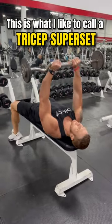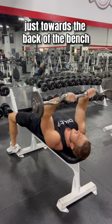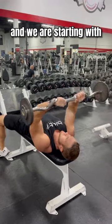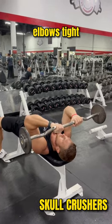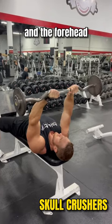This is what I like to call a tricep superset. The key is getting your head in the right position, just towards the back of the bench, and we are starting with skull crushers. Elbows tight, aiming the barbell right in between the eyes and the forehead.